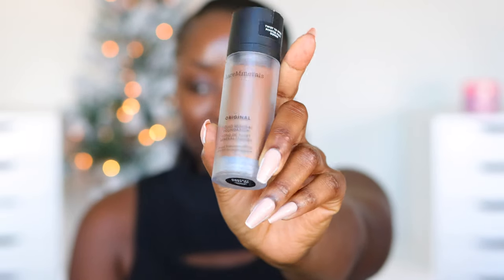There are 17 shades in the concealer and 30 shades in the foundation. We're going to try this out right now. I was sent three of these foundations — let's take a look and swatch. This is Deepest Deep and Deepest Deep 30.